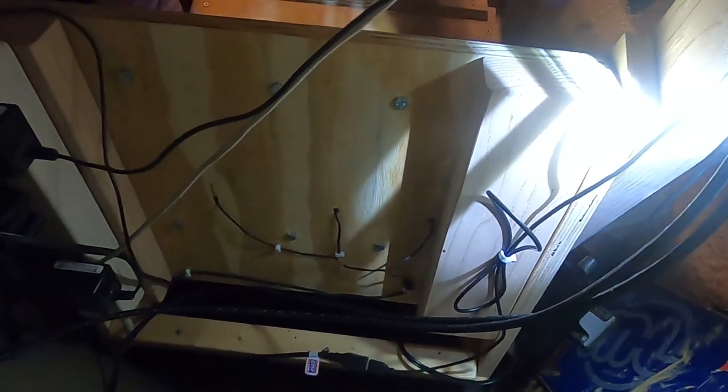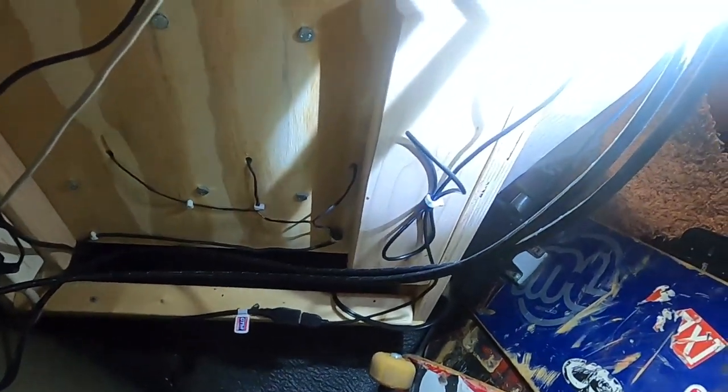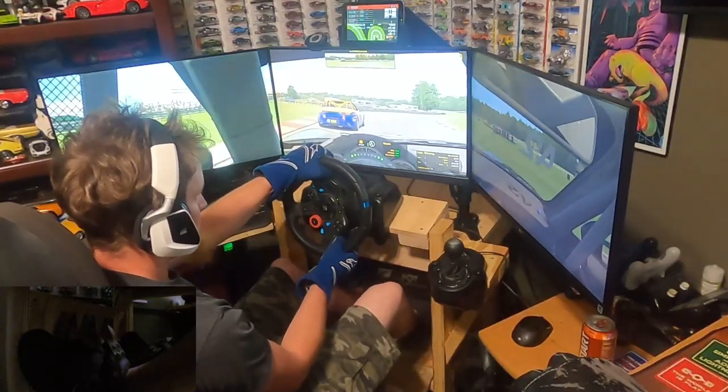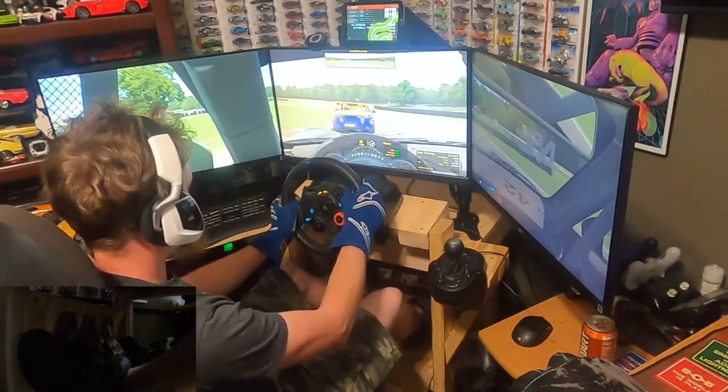Here's a look at the backside — at a bit of a weird angle, but you can see how it's wired up. I have a power strip on the back for all the power, and all my wires are run underneath so they're out of my way.